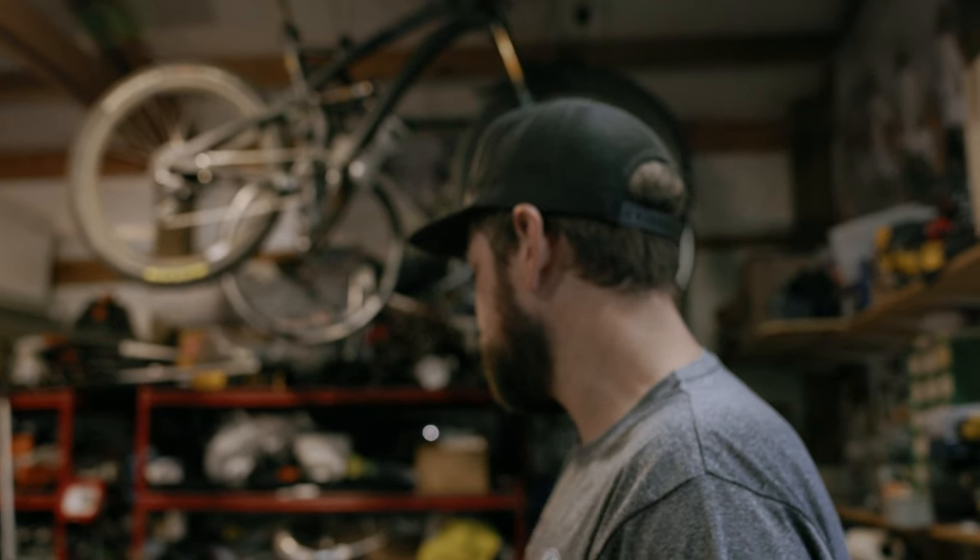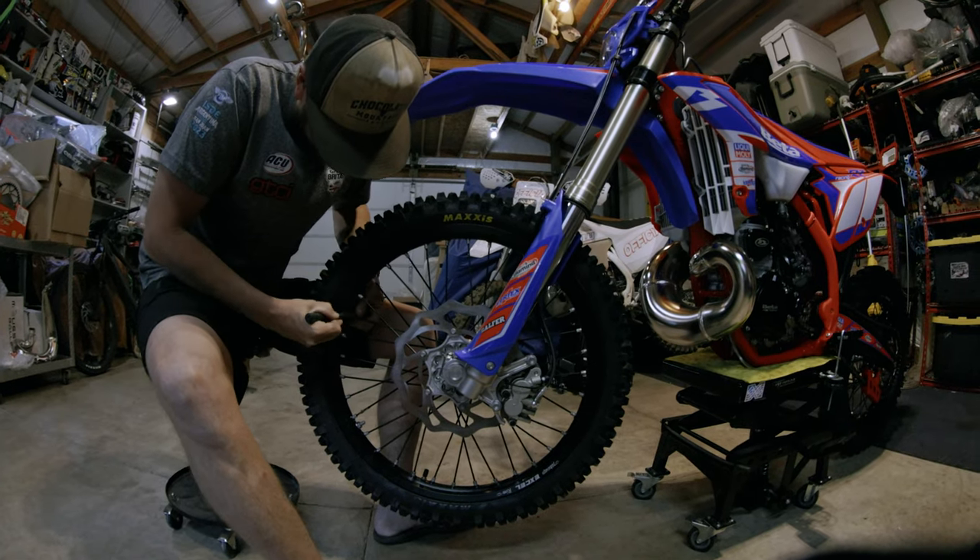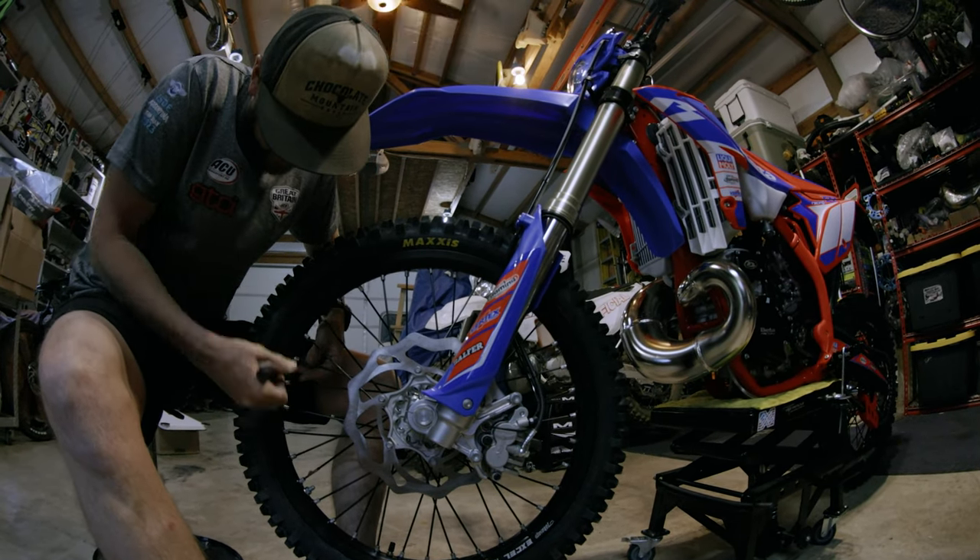So I'm going to start with the spokes, tightening them all up. These are worse than KTMs.